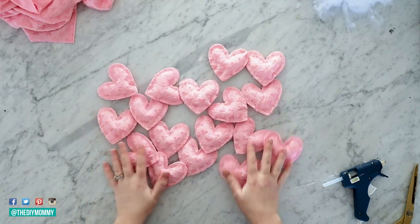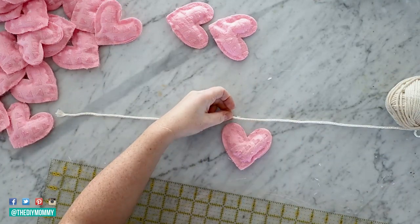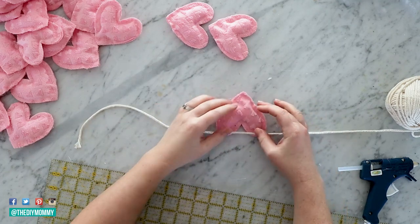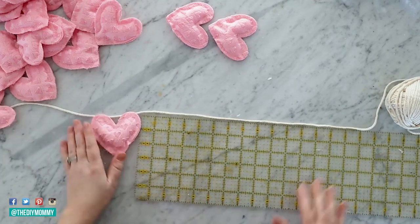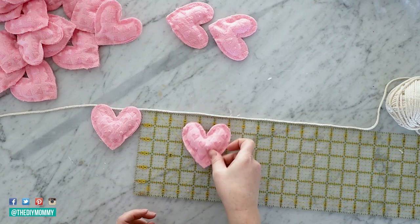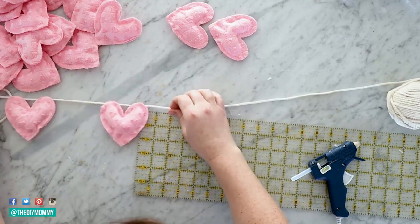Take some macrame string, twine, or yarn and leave about 12 inches of free string at the end. Use your hot glue gun to place some hot glue on either tip of the heart, then place the heart onto the string. You can space your hearts however you'd like — I'm spacing mine about 3 inches apart — then continue gluing hearts to the banner. You could also sew the hearts on using a sewing needle and thread if you prefer.